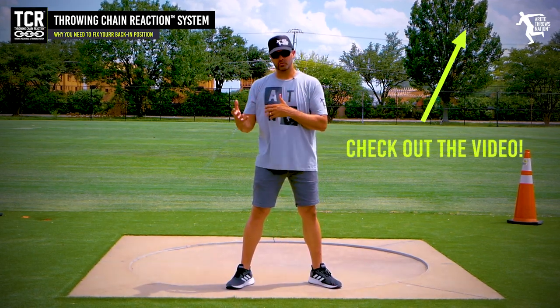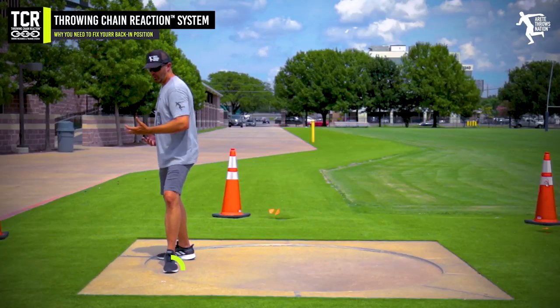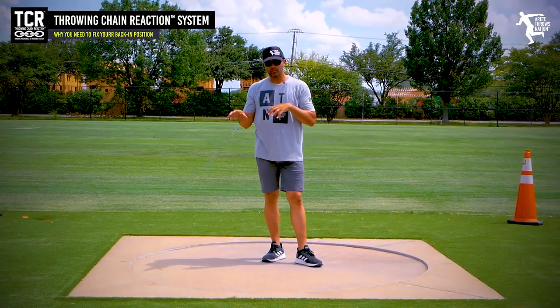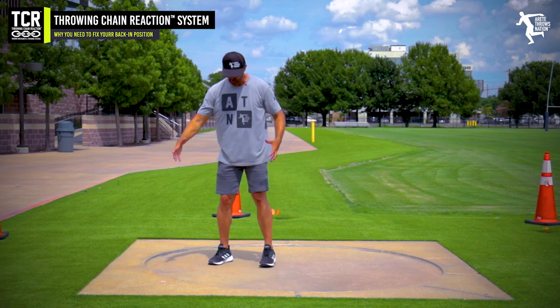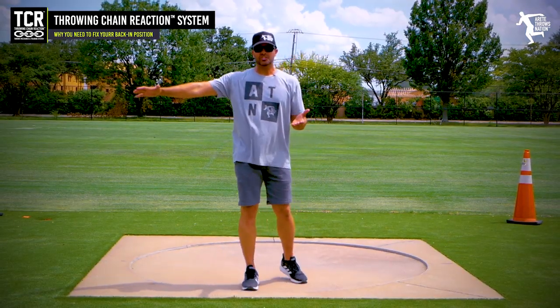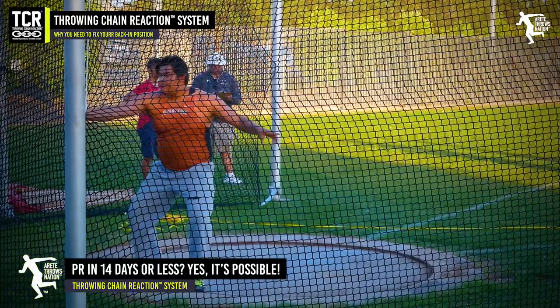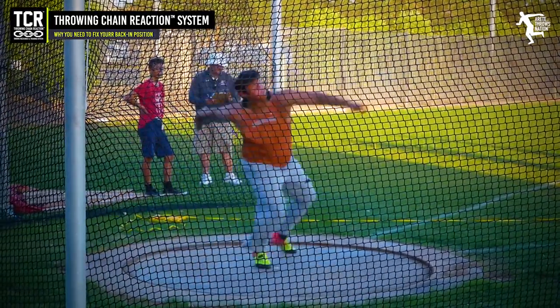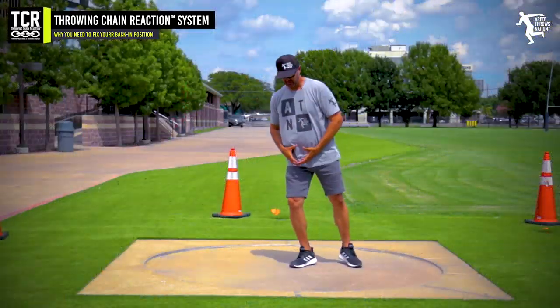I'd recommend that you look at our sweep video where we talk about always wanting that rotationally long path. The point of the Throwing Chain Reaction is to always show you that where your errors are occurring in the throw are always preceded by what's happening earlier in the chain. We start in pillar one, and what we did in pillars one, two, and three is going to affect that four or five position — and that's a really key thing.